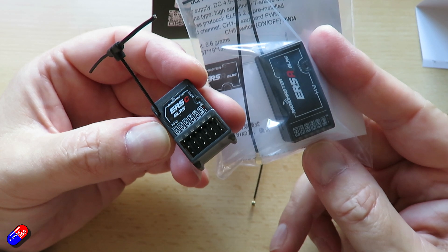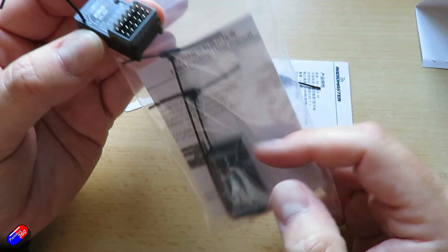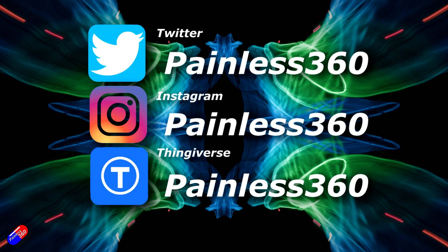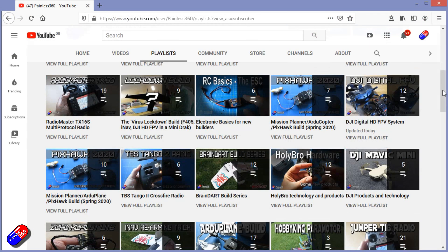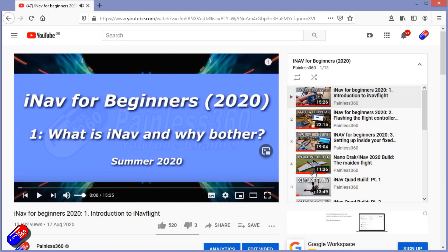Hopefully that was useful — a quick overview of some of the latest stuff. Links are all down below and thanks for watching. You can find me on all the usual social media platforms, and if you're trying to learn about a subject, check out the playlists. All of my videos are organized into easy-to-follow playlists that take you from the basics right through to some pretty advanced material.